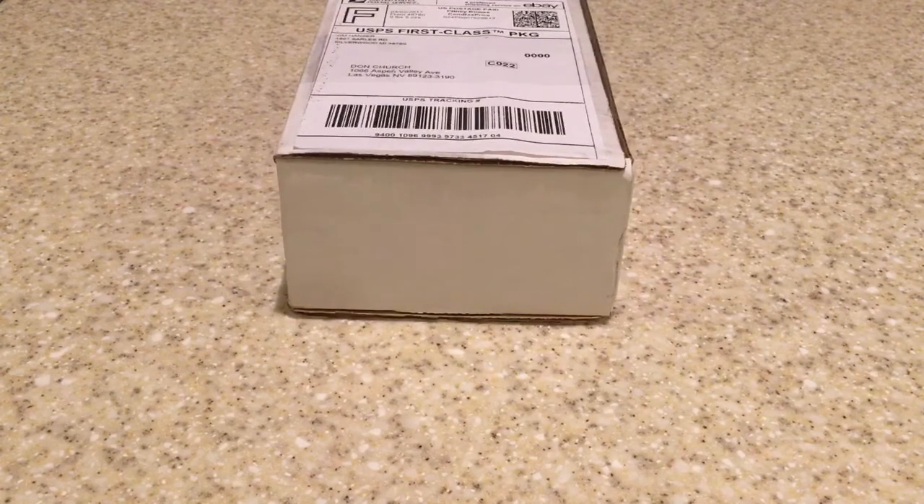Hello guys and welcome back. So today I have something really cool to share with all of you. Just got this in the mail — I purchased it off of eBay — and these are cocoons of the cecropia moth, one of the largest moths in North America.